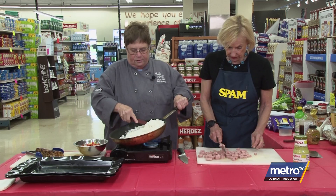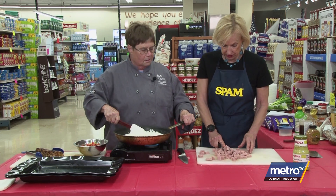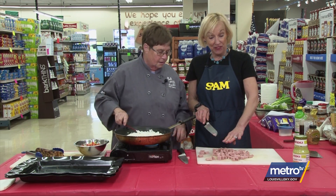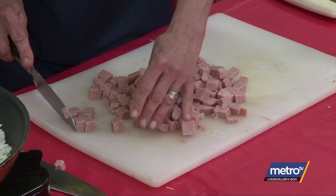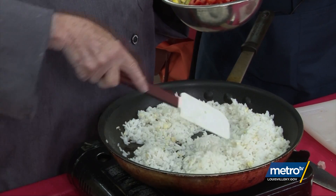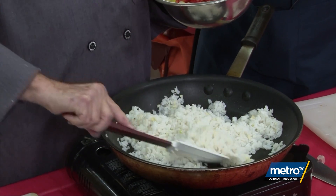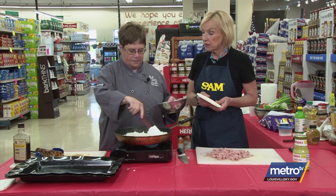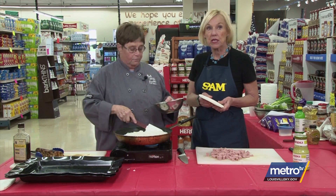I put my minced garlic in with the rice because I don't want it to burn. Can you smell that? Amazing. We won't judge knife cuts today. I've got my garlic and rice — when I cook my rice, I cook a cup and then put it in a mesh strainer and run it under cold water. This does two things: it stops it from cooking, and it rinses all the starch off. Otherwise it'll stick together and you'll have a blob instead of regular stir-fry.